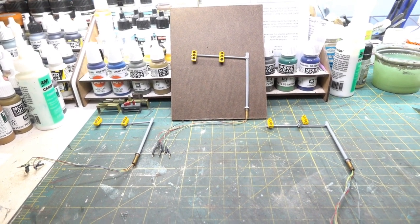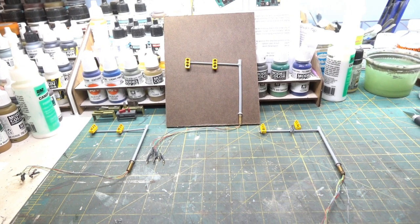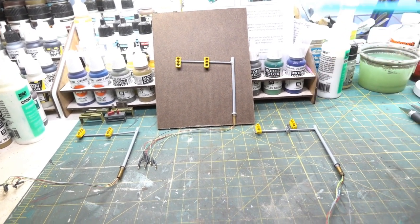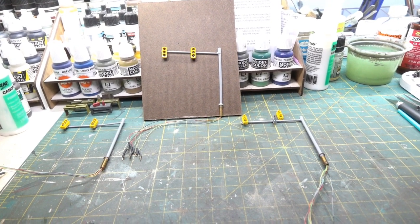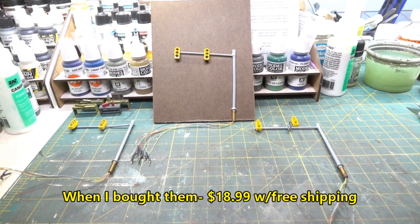I'm not saying they're a hundred percent particularly accurate, especially for the mid-1950s — I don't know, I don't care. They're gonna work and that's good enough for me. The one thing I did do is paint them, but I'll show you that in the next segment. You get a set of four — I forget exactly how much, maybe $16 or something like that. It wasn't terribly expensive.